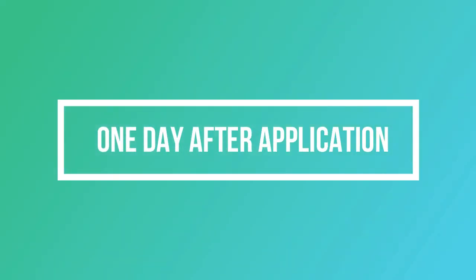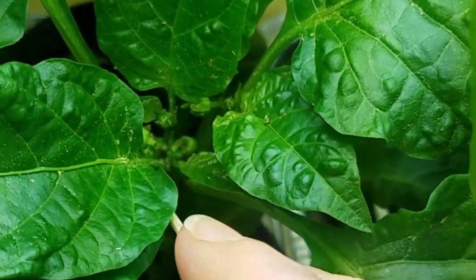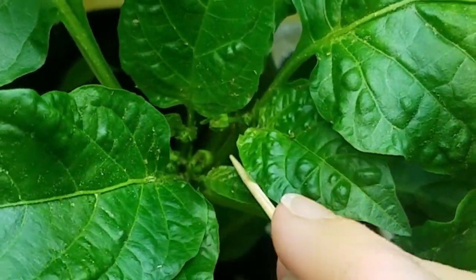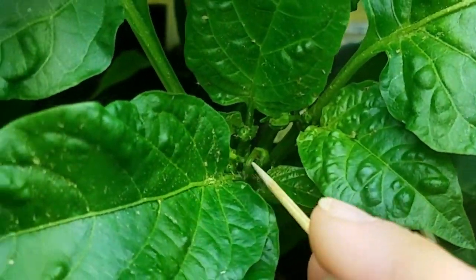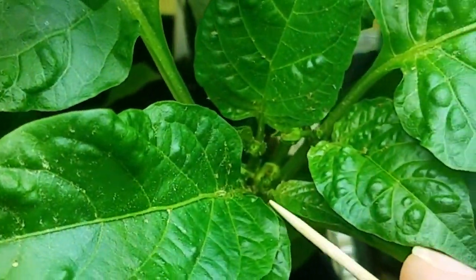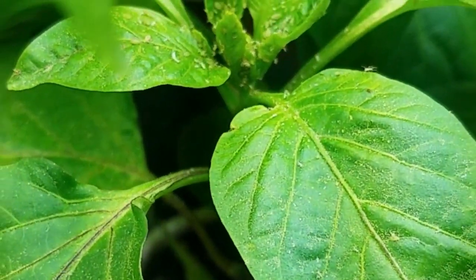Come inside my grow room and see the results for yourself. The first one was castile soap — I sprayed the mixture on here, and you can see a little bit of the aphids still present, but they're not living, so they're pretty much all dead. That seems to have worked.